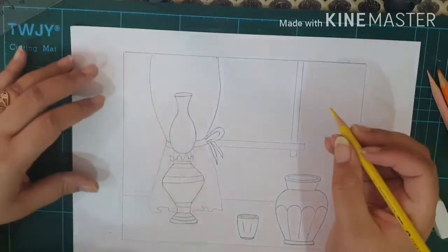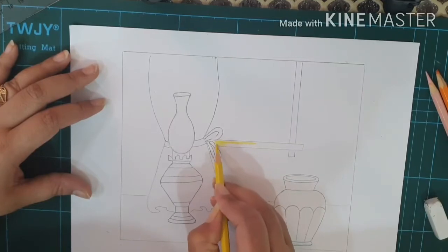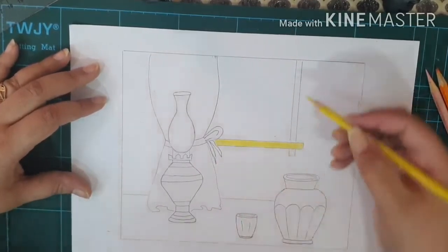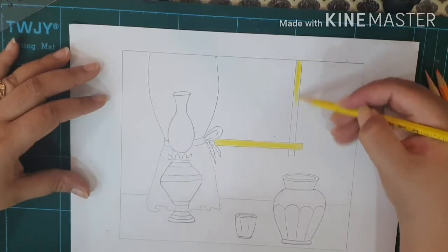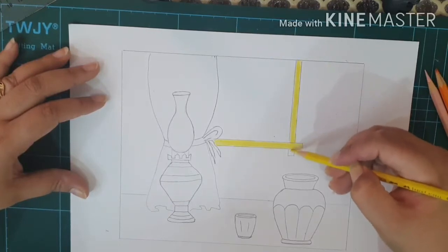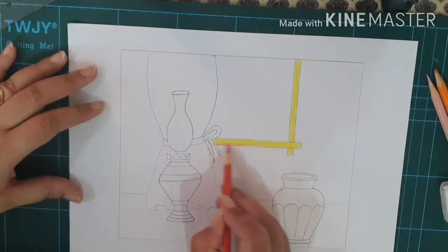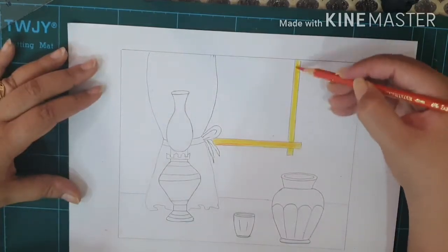I'm starting with a yellow watercolor pencil, coloring the frame of the window yellow. After yellow on the frame, I'll add a little bit of orange color to give the effect of darker as well as lighter tone. As you already know, you have to color it dark because these are watercolor pencils — they might get lighter in shade when you apply water. I'll take orange color and add a little bit in it to give a shade when I apply water with the help of a brush.